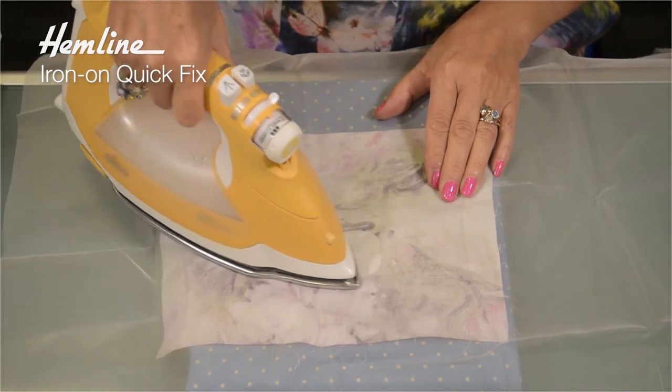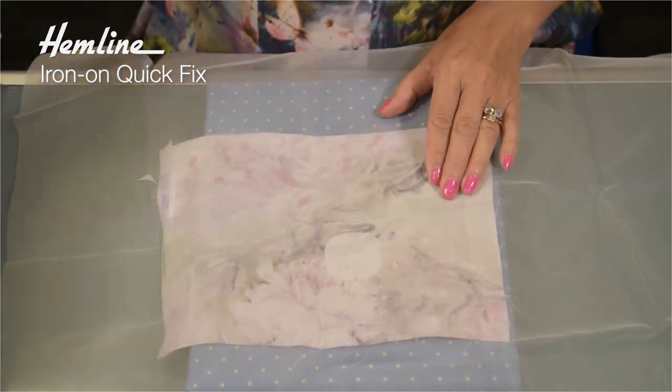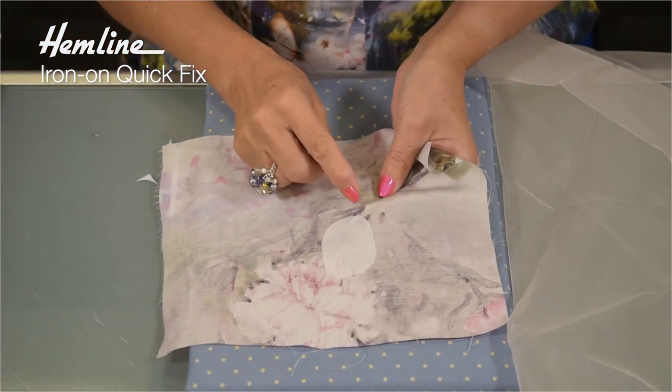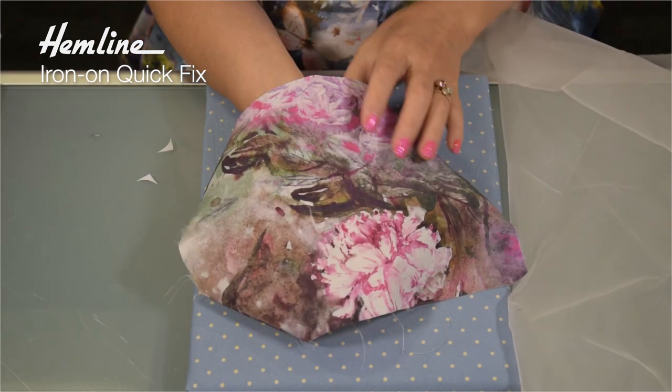Once you've pressed it in place, move the iron around. Then you can double check that it's completely secure and that none of the edges will lift up. And there is your patch prepared. The products we've shown have extra colours or extra sizes, so to see more go to www.hemline.com.